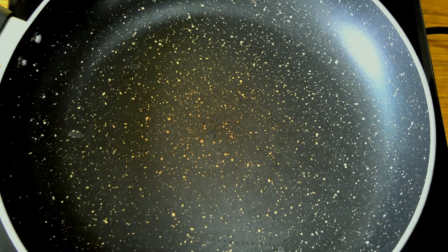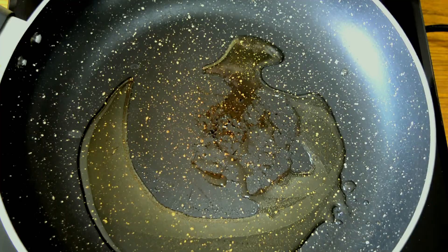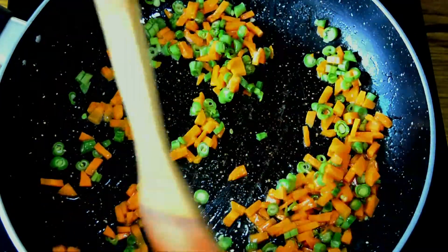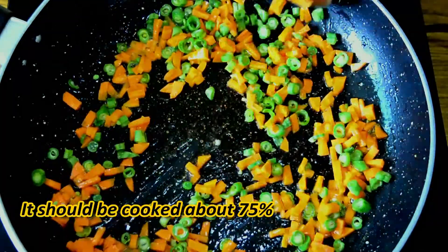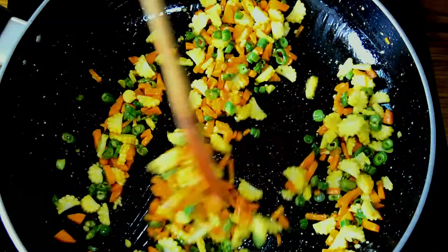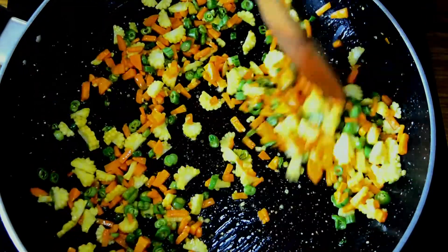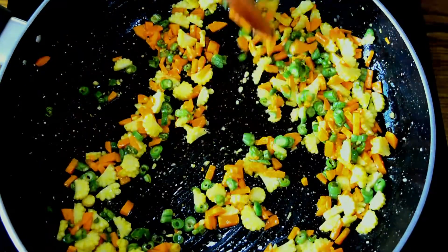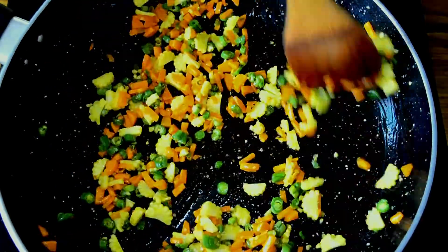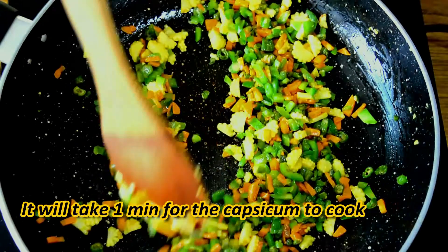To make the sabzi, first heat your pan. Once heated, add in the oil. Once the oil is heated, add in your peas and beans. Keep your flame on medium when sautéing the beans and carrots. Sauté until they are about 25% cooked. Once the carrots and beans are almost sautéed, add in the baby corn. You can add any vegetables — cabbage, broccoli, zucchini, whatever you like. I want to make it with vegetables that are easily available. Sauté the baby corn for about a minute or two, then add in the capsicum.